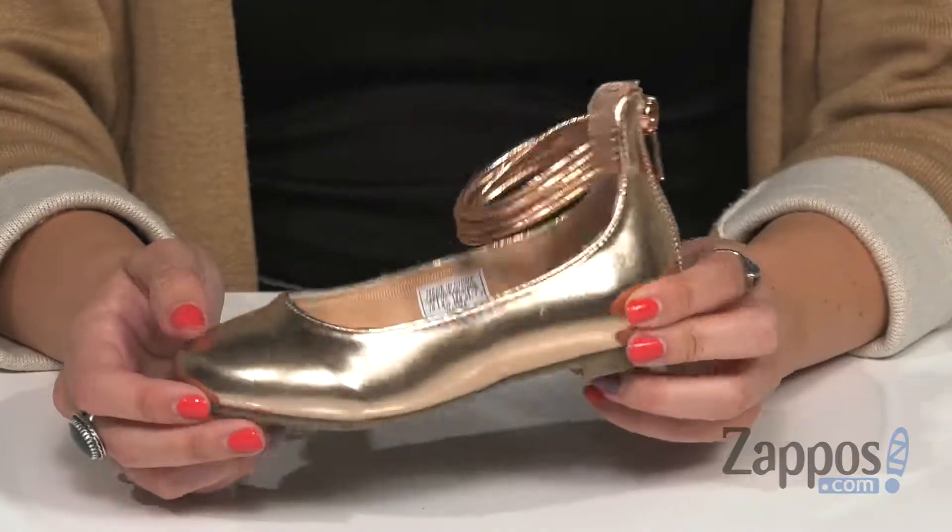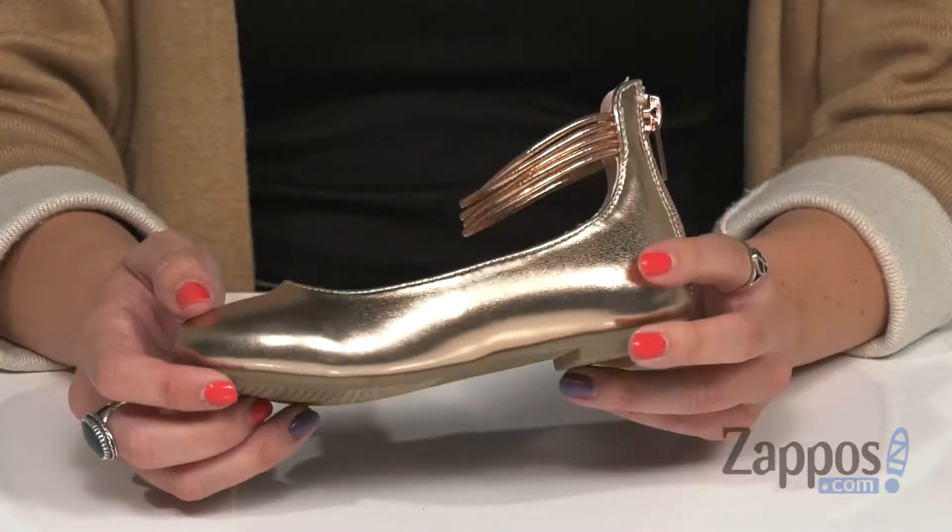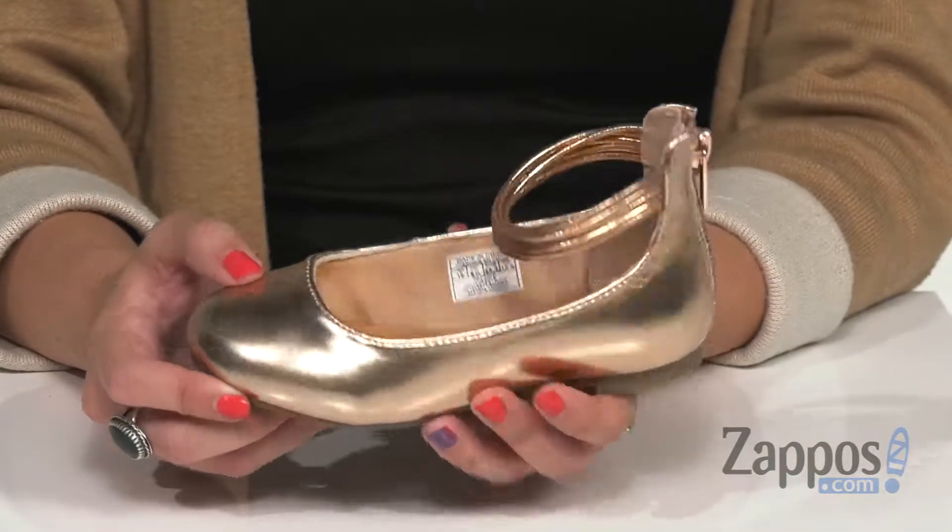Hey there everyone, Autumn from Zappos here and today I'd like you to meet Maggie from Nine West Kids. These flats are gonna be perfect for that special dressy occasion. I love that it's got like a rose gold color to it.